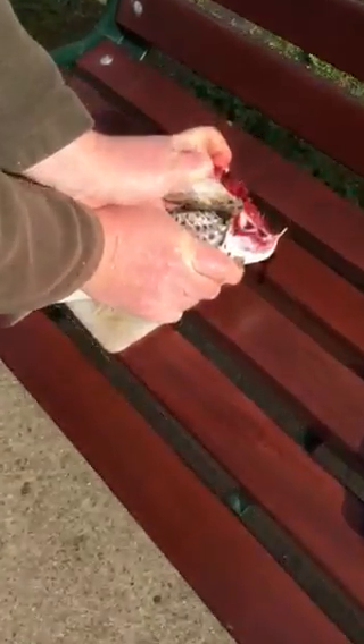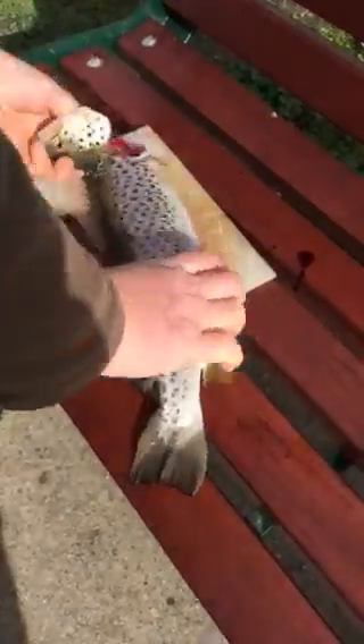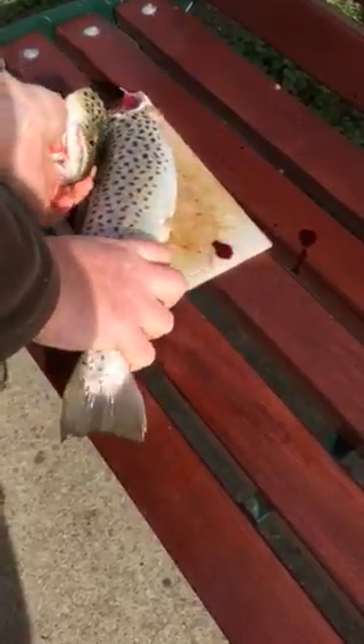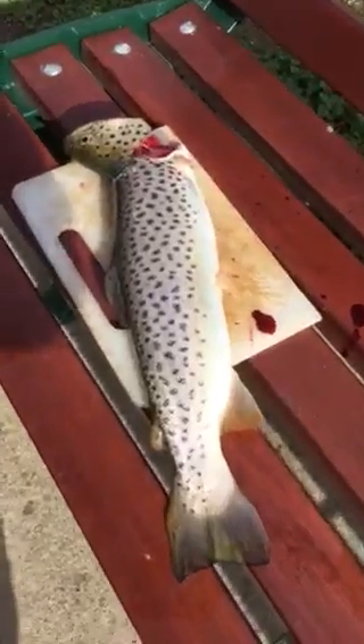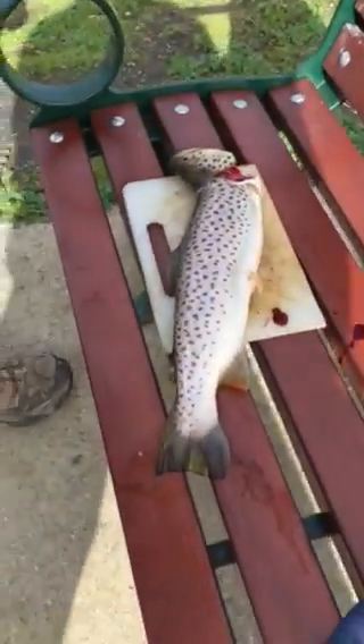The neck's just been cracked. The fish won't be out of its misery. Do it properly, do it quickly. Time to clean it now.